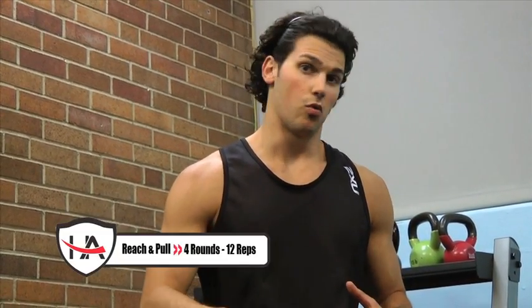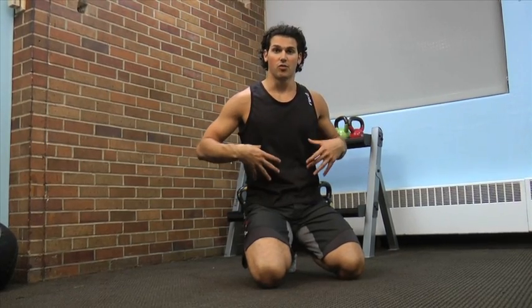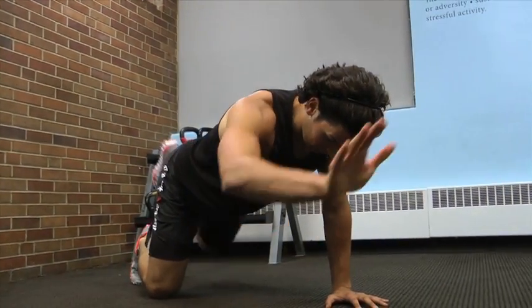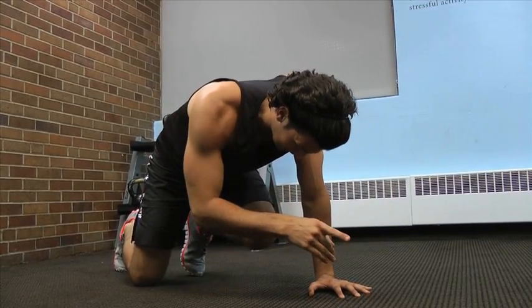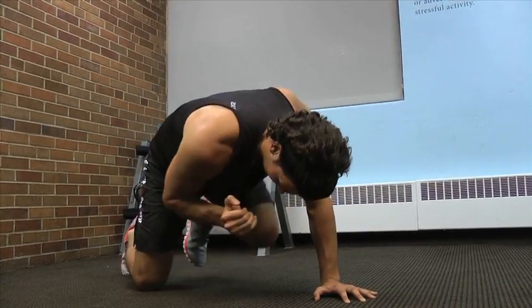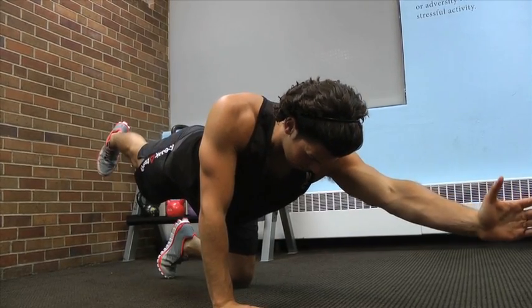Our final exercise for this circuit, still working 12 reps on each side, is what we call a bird dog or reach and pull. From all fours, I am going to extend opposite arm and leg as far as I can, maintain a tight core, and then crunch it all the way in. I want to build symmetry and equal strength on both sides of my body — this is core balance, also hips and glutes. Everything tightened and engaged, I reach, extend, and pull all the way in — crunching the knee towards my head and crunching the arm towards my hip. Working 12 on the right arm and right leg, then 12 on the left. Once you finish that, 12 each side, you have gone through all the exercises. Repeat that circuit three more times. Depending on the weight you use, you can adjust up and down, or stick with body weight and build throughout the movements.